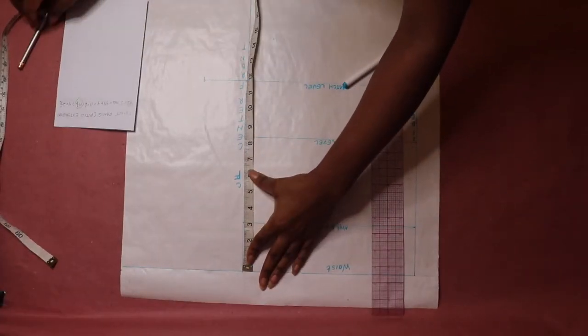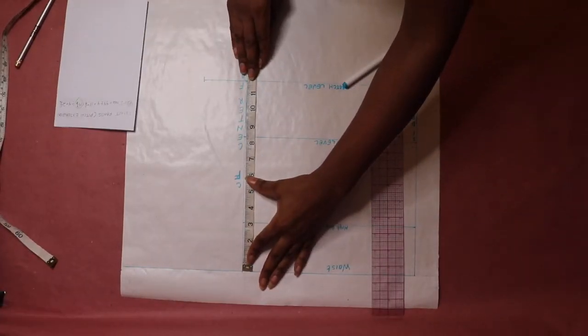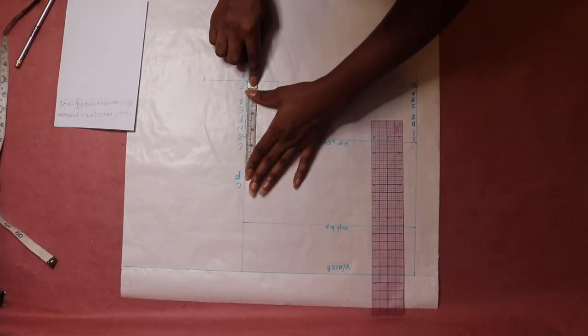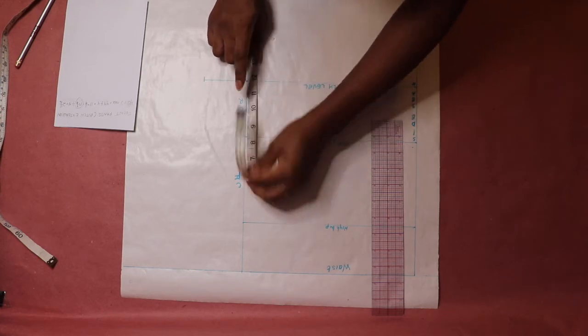Next, find the midpoint of the waist and crotch point. Measure the distance between the waist point and crotch point along the center front line, then find the middle point and mark.